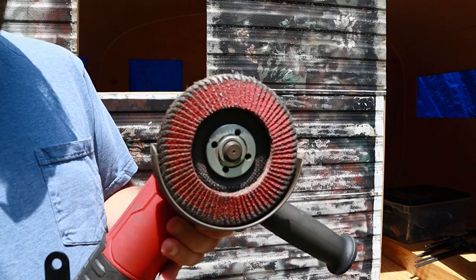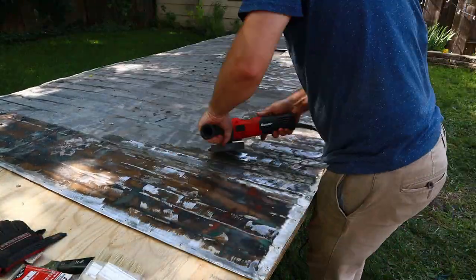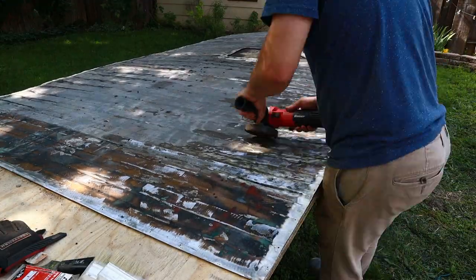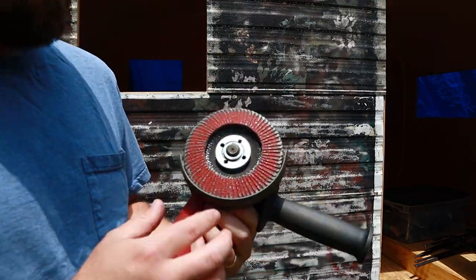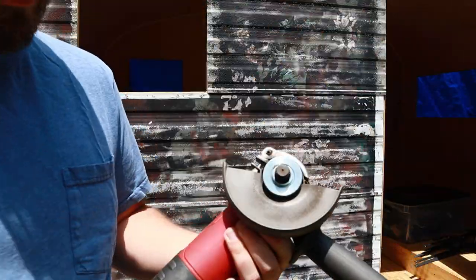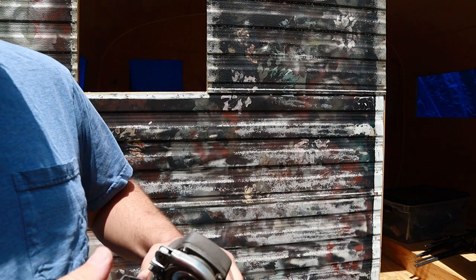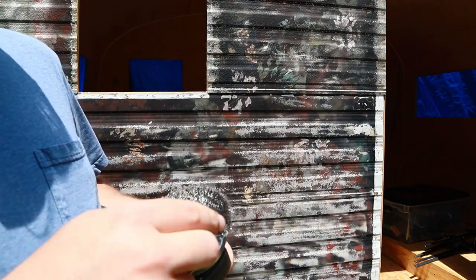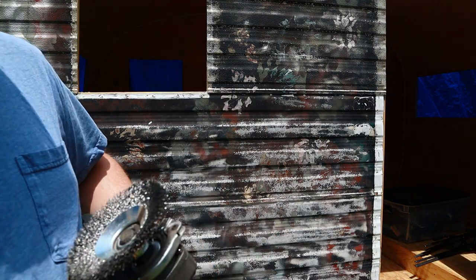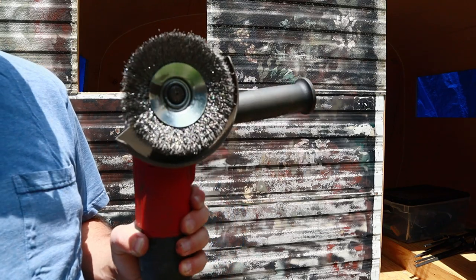This is the flap wheel we were using on the roof, which we had to use to get through that thick nasty stuff that was painted on there. Using stripper on that, we would have been there days and gone through gallons of stripper. So we're going to take this off and put the wire wheel on. One thing you want to be careful of with wire wheels is that you get one that can handle the speed of your grinder, because these little metal bits will fly off as you're using it. It's recommended to use eye and hand protection when operating one of these, and be careful — it's easy to cut yourself.